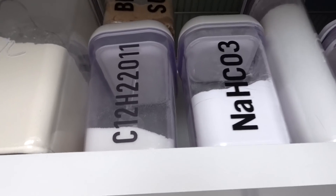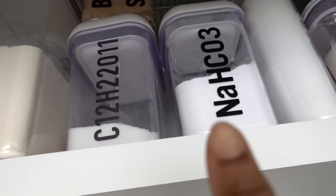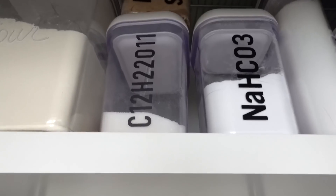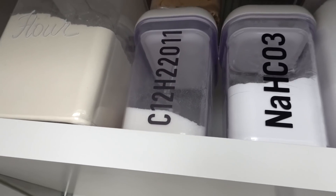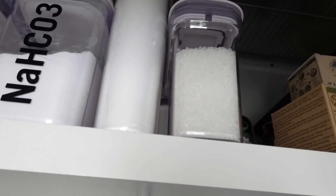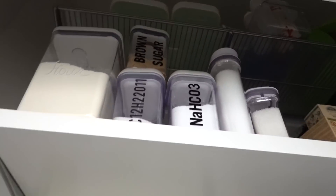I get a lot of questions about these particular labels — they are chemical labels. This one is baking soda and this one is sugar — this is the chemical formula for sucrose, if you didn't know. Nerd alert! I could do the same thing with the salt. I think this is icing sugar as well, so I'll probably do something a little different for that.